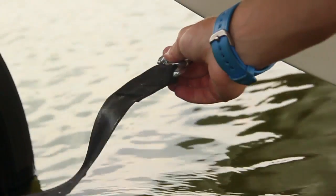Once the boat's secure, go ahead and take the safety strap and attach it to the D-ring on the boat. Now you're ready to pull your boat out of the water.